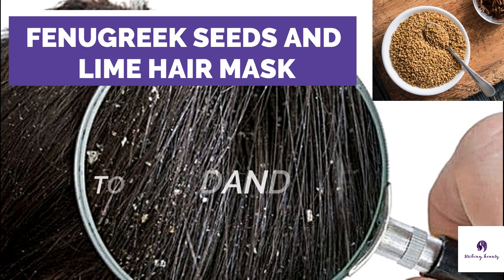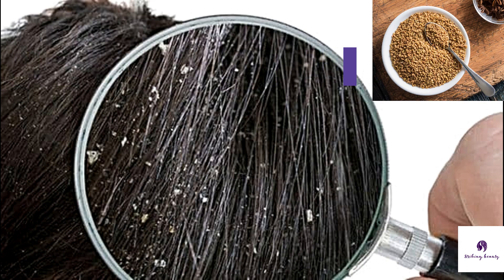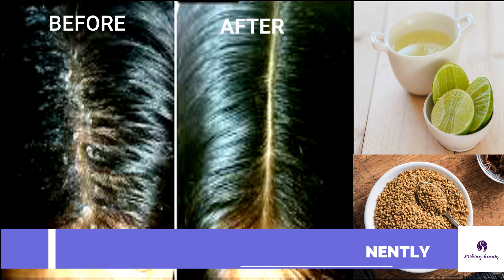Hey guys! Do you feel embarrassed with dandruff? Don't worry — it is entirely preventable and treatable. Try this awesome fenugreek seed and lime hair mask to get rid of dandruff permanently.